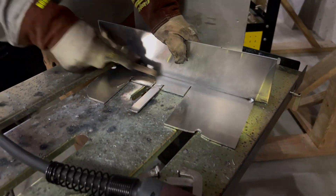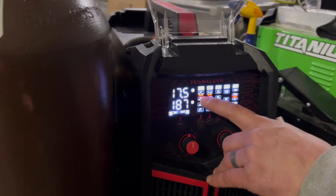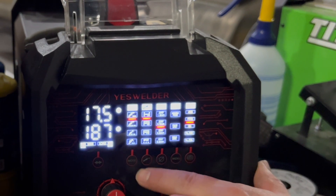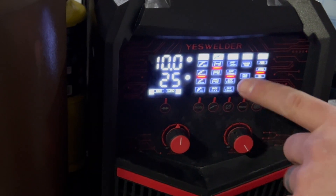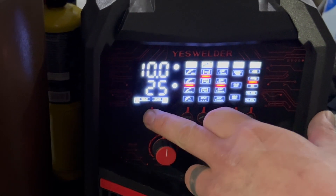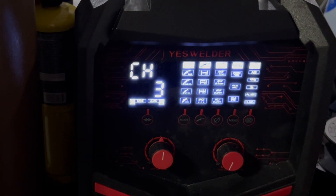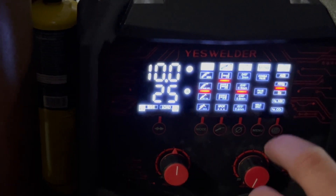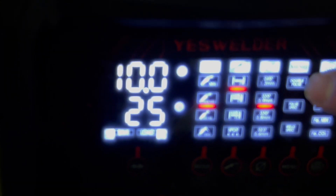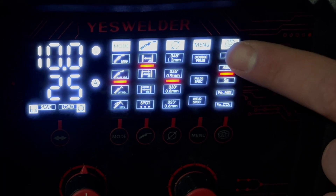I already wiped them down with some acetone, so we'll just rough it up a little bit with the wire brush to get some of that surface layer off. Now let's talk through the settings I'm going to use on pulse. I'm going to change my MIG to pulse MIG. I've actually got things already loaded on channel three, so I'll go to my channel three pre-loaded settings. Now I'm in pulse MIG and I'm in single pulse — not double pulse, keep that in mind.